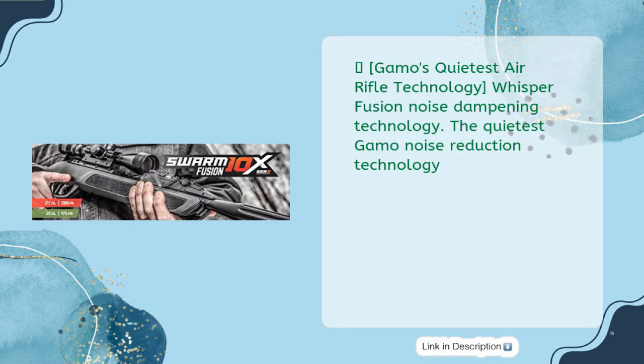Gamo's quietest air rifle technology: Whisper Fusion Noise Dampening Technology — the quietest Gamo noise reduction technology.